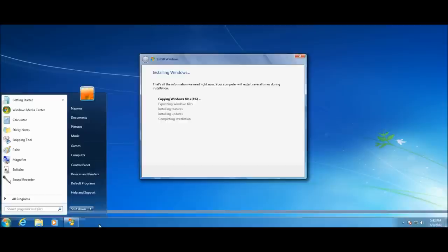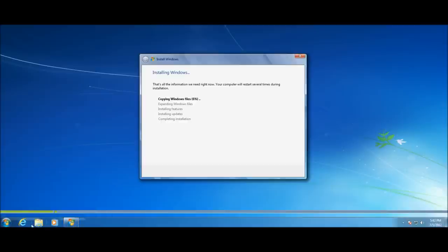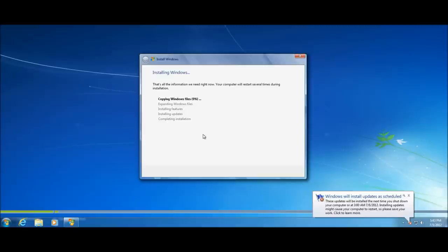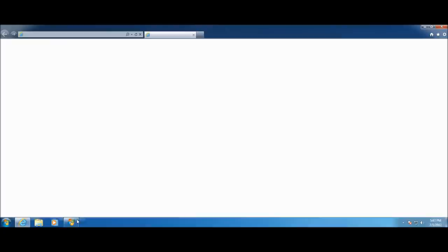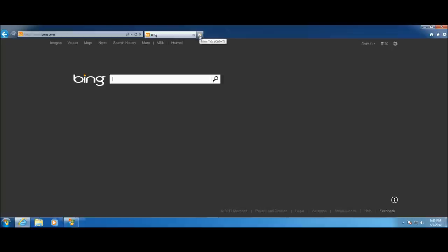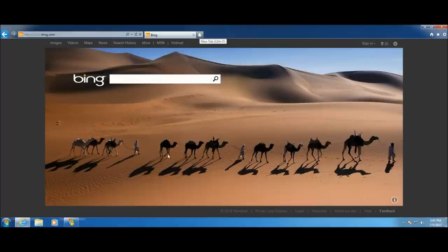Notice that I'm still running setup from within Windows — if I press Start, there's my taskbar and Start menu, Windows running within Windows 7. This is a much easier approach. You can even open Internet Explorer and browse the web while Windows is installing. Just don't start any unsaved work because it will restart and you'll lose it.